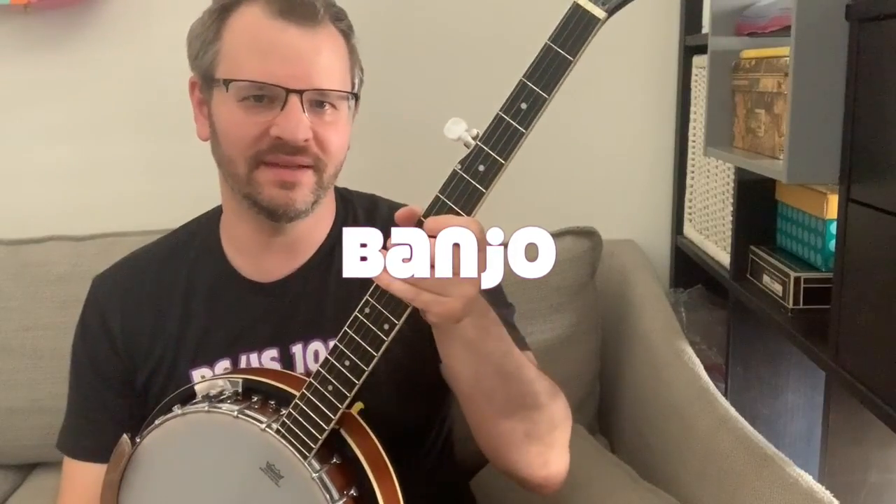So here's my banjo. The banjo is a stringed and fretted instrument, a lot like the guitar and ukulele.